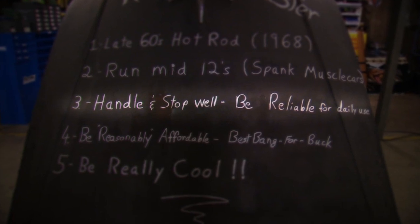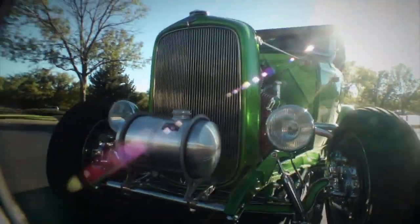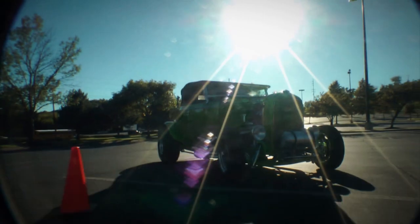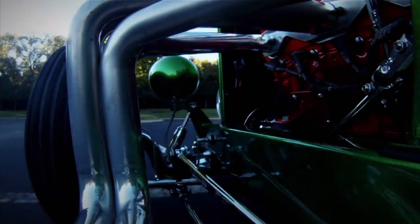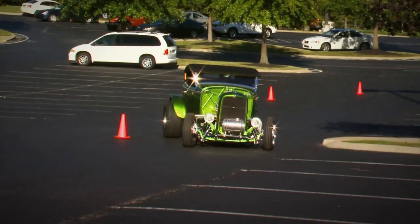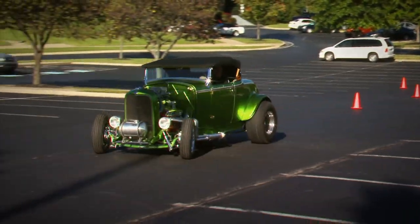Number three — is it reliable and usable? The handling and braking are far better than they were back in 1932, even though the front suspension is very similar to what rolled off the assembly line. Making modern upgrades like rack and pinion steering and disc brakes make a world of difference in handling without sacrificing the vintage look that we were after.